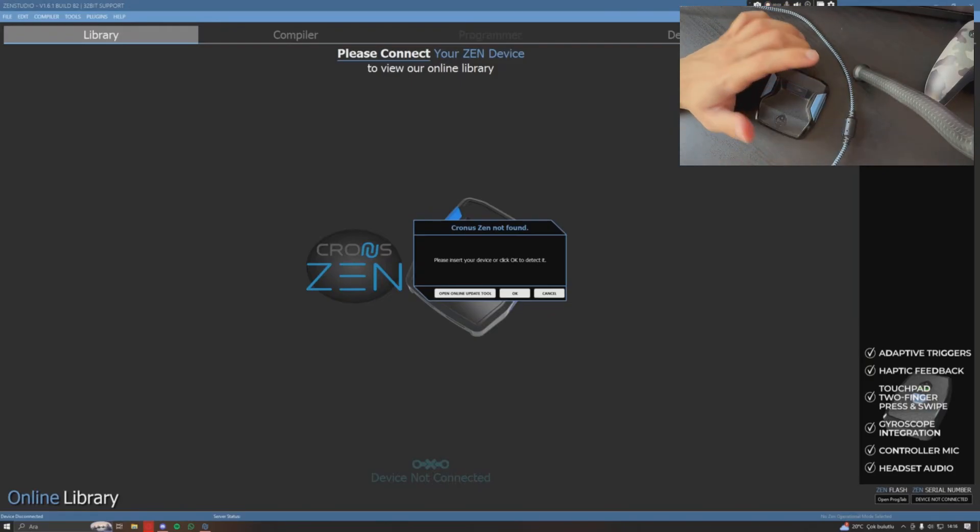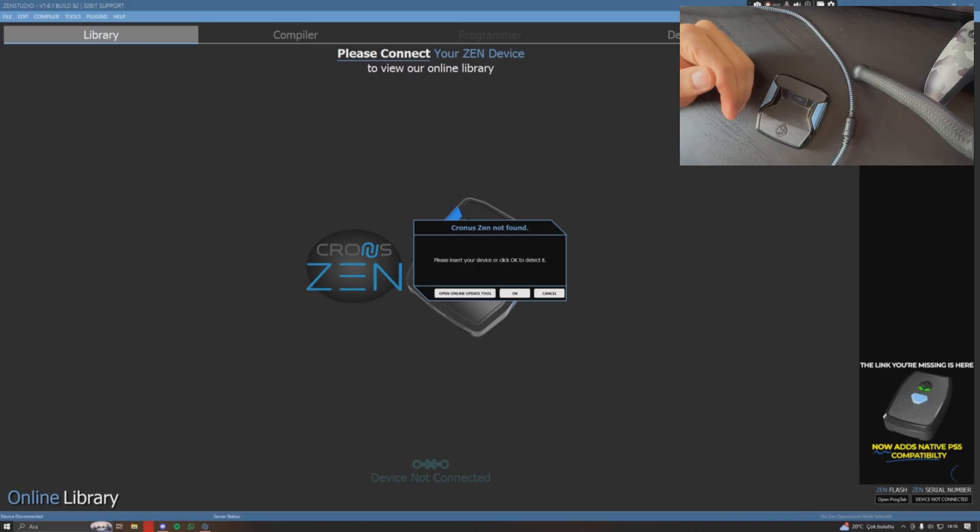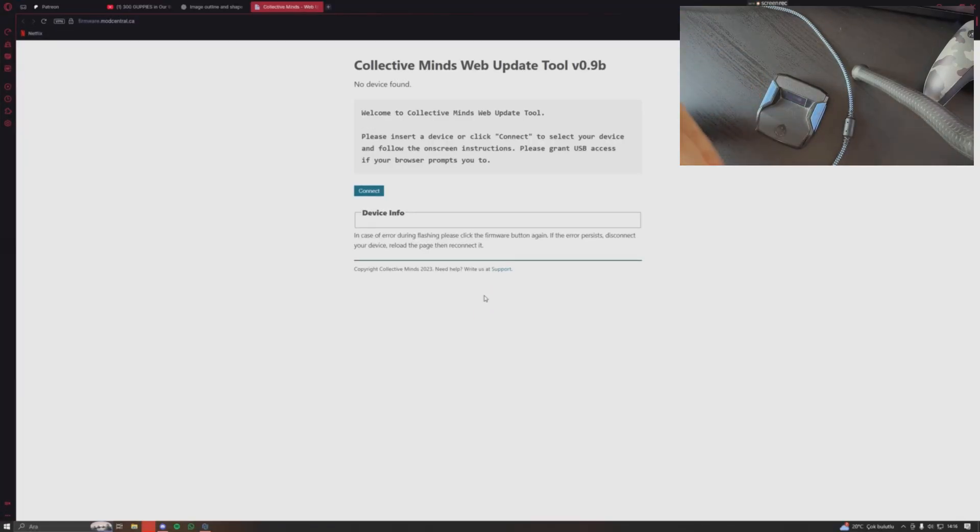Welcome back. Today's video is a guide on how to use the new online web update tool for the Zen. You probably know by now we cannot update our Zen through Zen Studio anymore, so I've been getting questions about how to use this properly, and I'm going to go ahead and show you guys.